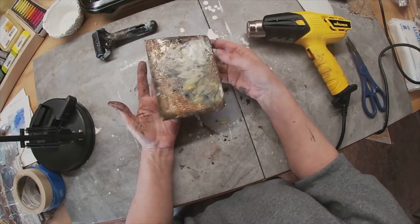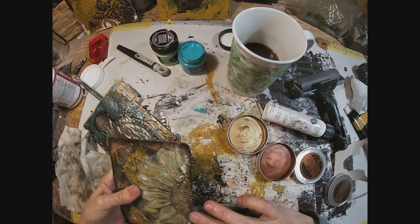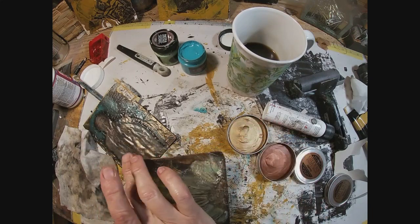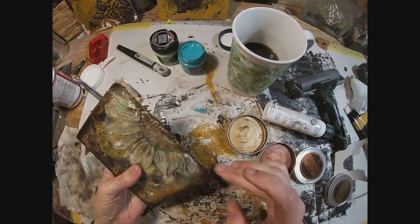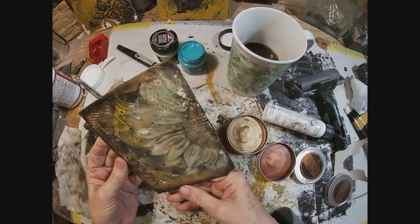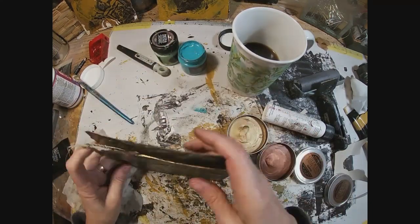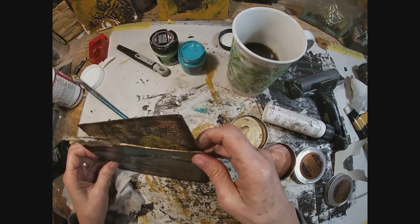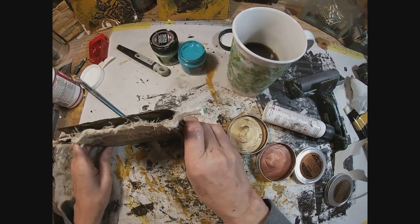Now we'll fuse those colors into the wax with a little bit of heat from the heat gun. I think I'm pretty happy with that. On the back side I flipped it over and gave the back side a coat of wax as well. Back at my other work spot I have the gilding wax pulled out and I'm hitting the outside edges with that gilding wax, checking to see how it's going to look in our little divider tab.